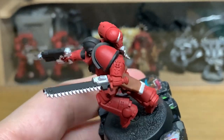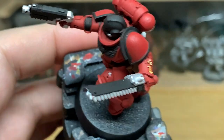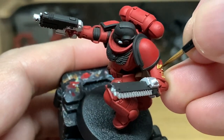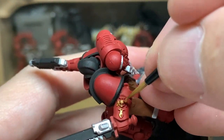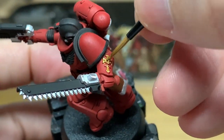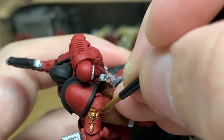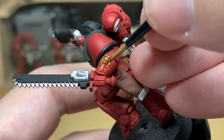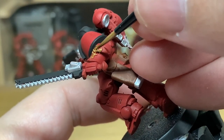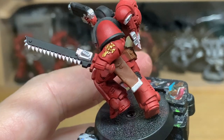I'm going to use some Citadel Retributor Armour. I'm going to paint the cross on his forearm here. I'm also going to use this to paint the cross piece on the sword — the name of which I can't remember — and also the pommel of the sword as well. I don't actually paint these here, I paint them a bit later on, but you're going to be painting the pommel and the cross piece of the sword in the same way that you paint this gold piece. So give them a coat of paint now.